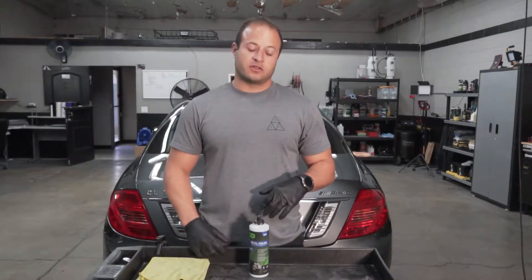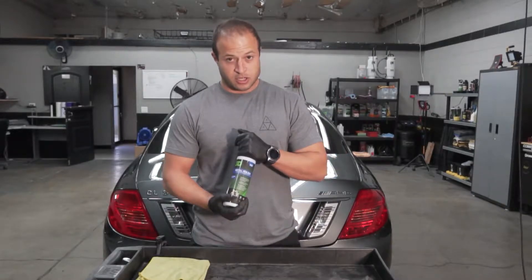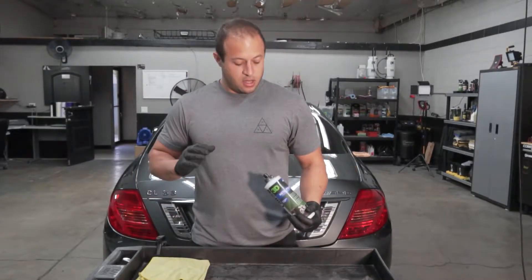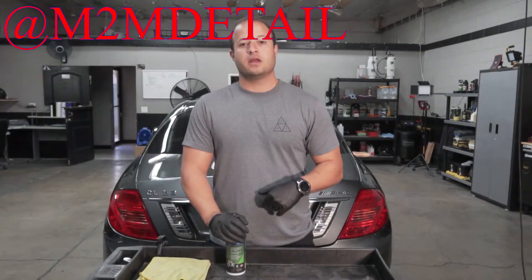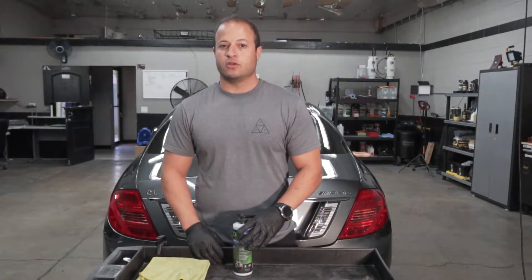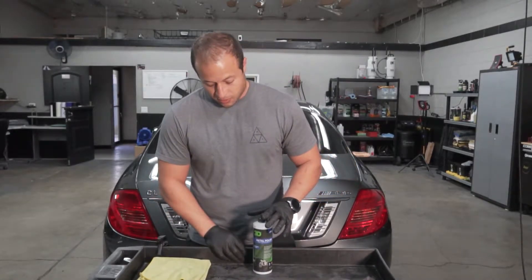Hey, what's up everyone, it's Mark with M2M Detail and today we're going to be doing another product review. We're going to be using 3D metal polish to buff out the exhaust tips on this CL63 AMG. It's a customer's car — we're doing a full paint correction and ceramic coating. Check out the Instagram and you'll see all the pictures from the job. If you guys haven't subscribed yet, please subscribe. We do how-to videos, product reviews, and other jobs we do at the shop. So let's get into it.